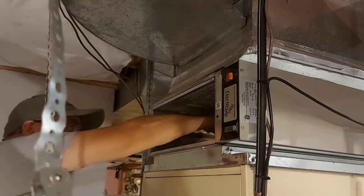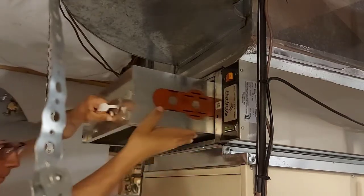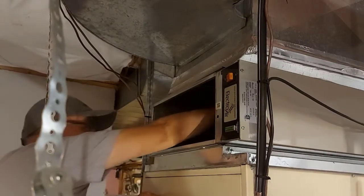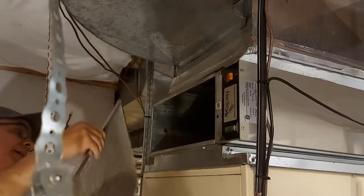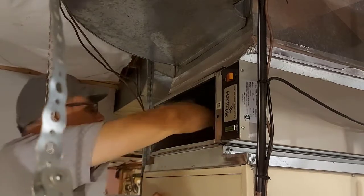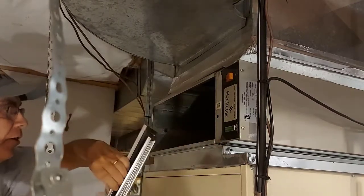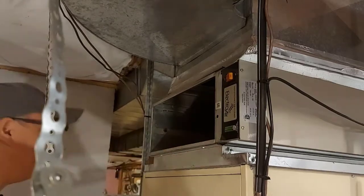We'll grab the other one and then take the pre-filters out. There are, I believe, two on the top on this one. They don't look too bad, but we'll clean them up anyway. Then there's about three on the bottom — one, two, three. They're just short ones like this. They look like they're dirty, but I think there's a black foam inside. We've got everything out now.